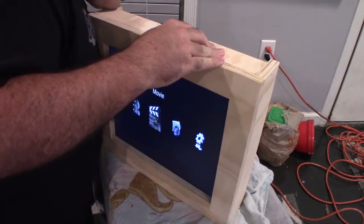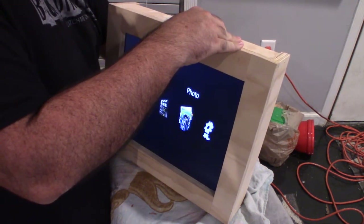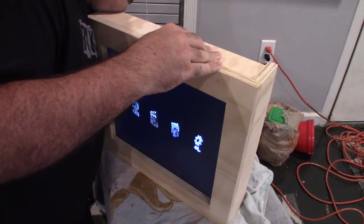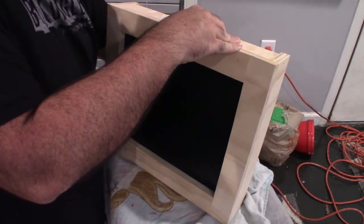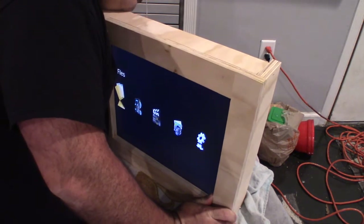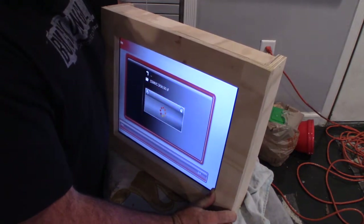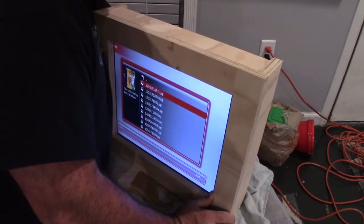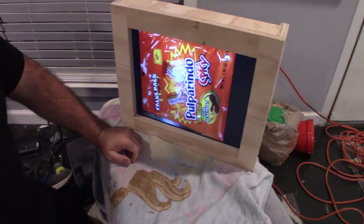Once you get them plugged in together, you just turn it on from the back. Once it comes on, this is your home screen. It's got a little button you can control it with, or a remote that you can scroll through. You just find the file, select your SD card, select the folder with the pictures, select Play All. There's a function to tell it to repeat and one to set it to random. You can do quite a bit with that media player.